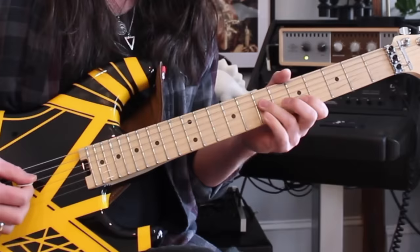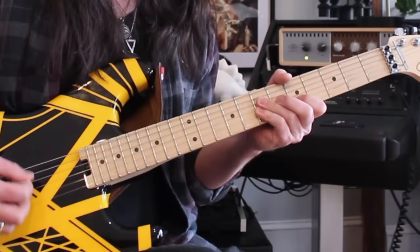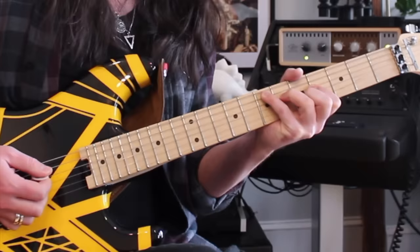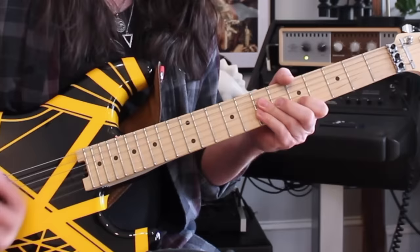Watch again as that little finger kind of latches on and off of that chord. That's the only way to get to that E shape right there with that two-note descending thing. That's a really cool thing that I've seen Eddie use in other riffs in his playing too — just kind of latching that little finger on and off. I had to practice just that transition a bunch of times.